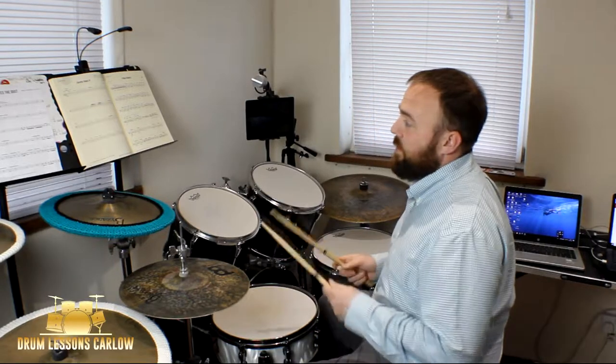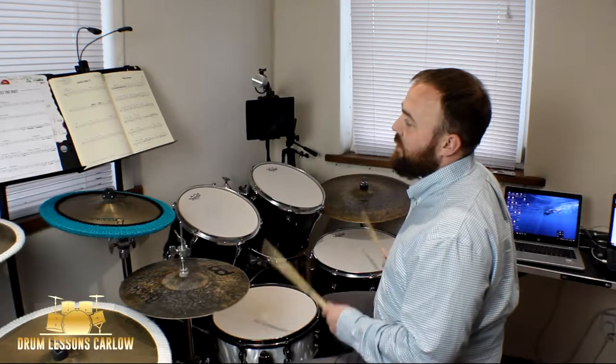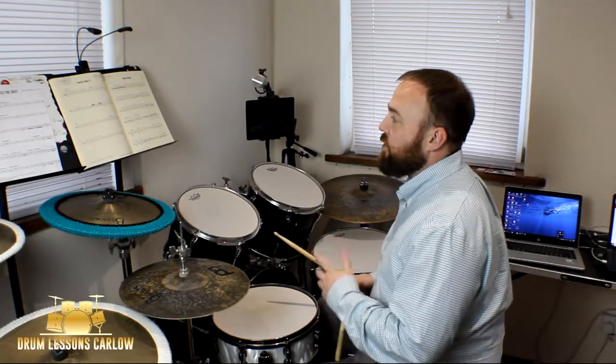The opening bar is just between the floor tom and a snare: one, two, three, four, five, six, seven, eight, nine, ten — it gradually gets louder and then turns into a groove.